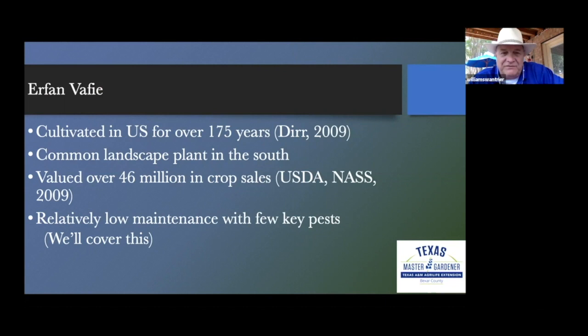Dr. Vaifey would remind us that crape myrtles have been cultivated in the United States for over 175 years, and in the South they are a very common plant in our landscape. They are valued over $46 million in crop sales, which is important because crape myrtle bark scale does not kill crape myrtle trees, but it just makes them extremely ugly. Crape myrtles are also relatively low maintenance, with very few pests.